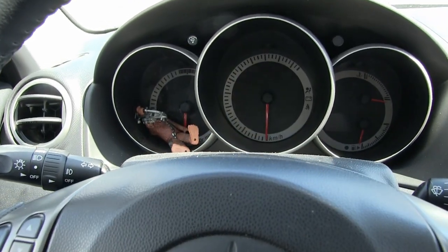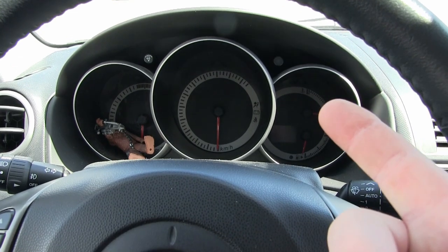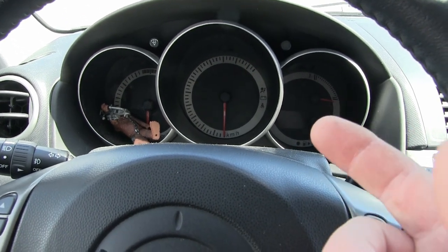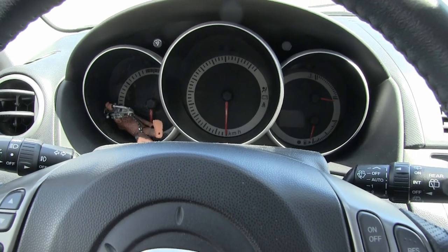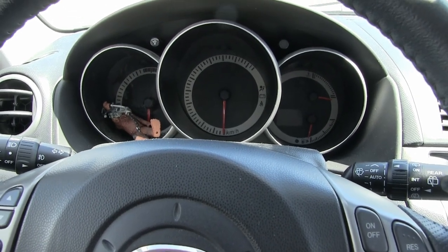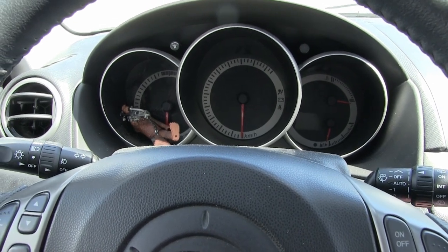Gentlemen, welcome back to the wife's little Japanese tuk-tuk. Wings? No. Wheels? Check. Tits? No. One of those. So definitely, you know the deal — if it's got either one of those, it's going to give you trouble. And this apparently is giving us trouble.